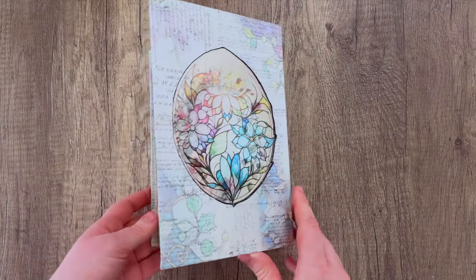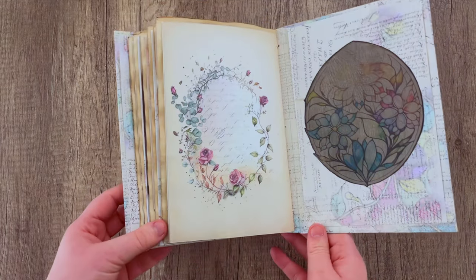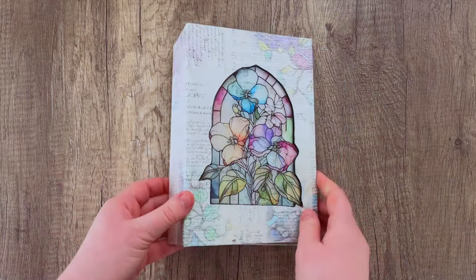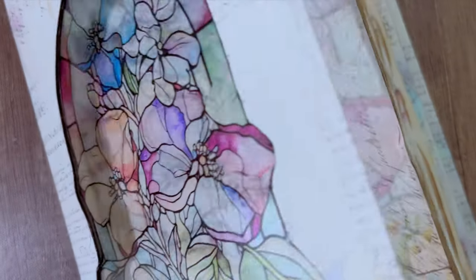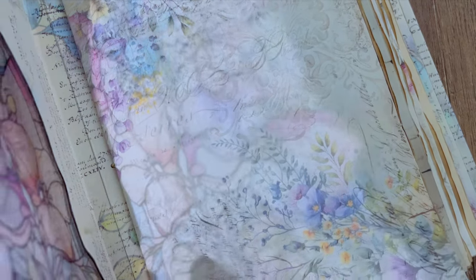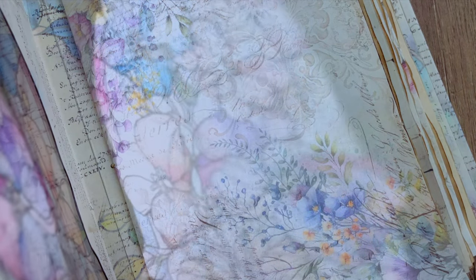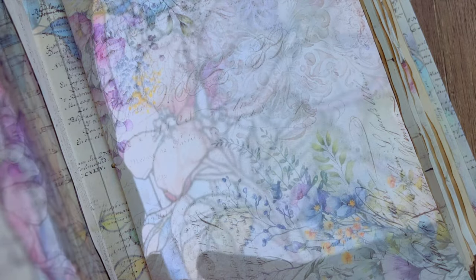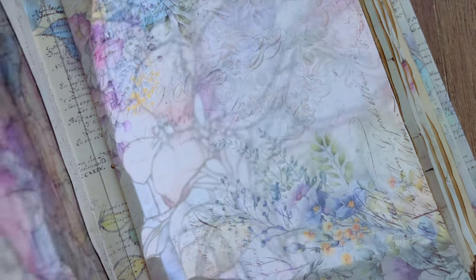And this is what it looks like when it is fully done. Really pretty little windows — such a pretty effect. When the sun shines through it or you shine a light through it, you really get that true stained glass effect where it's throwing colors onto your pages.